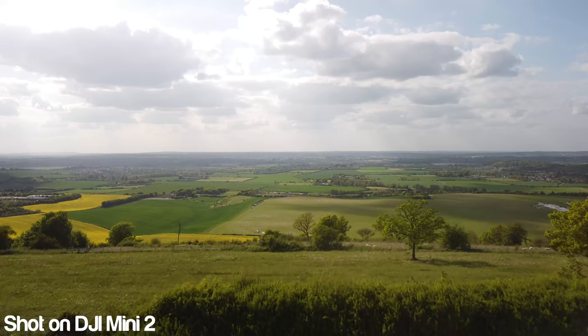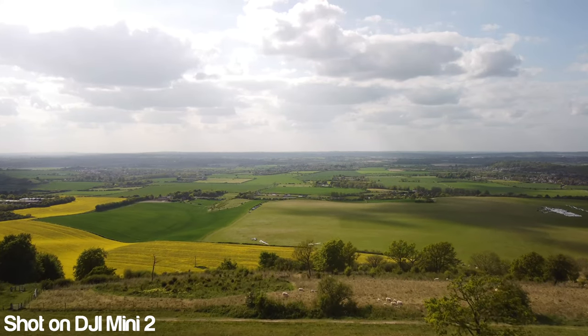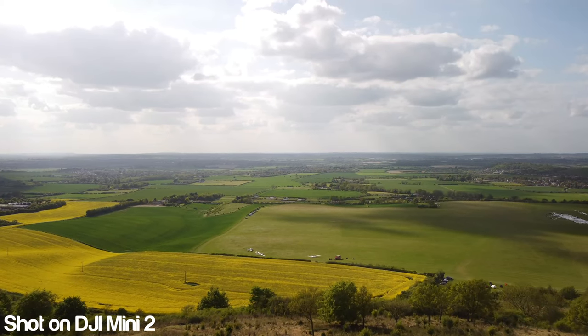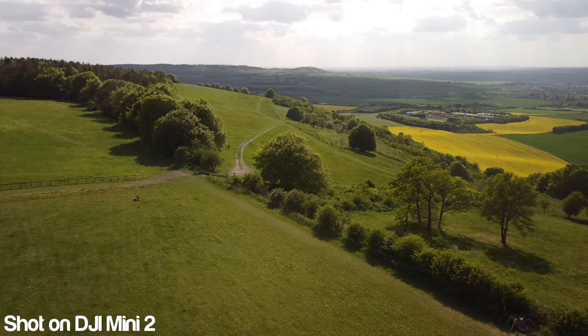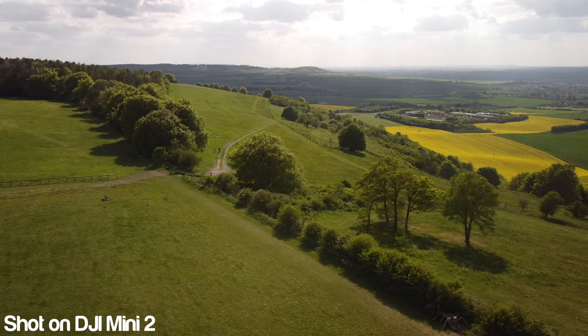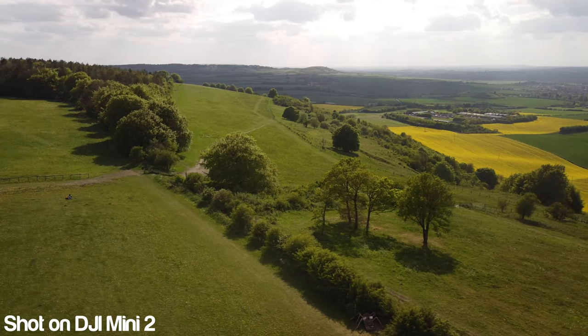Another mistake people make is to simply fly in the same spots over and over, ending up with pretty much the same shots. For any kind of filming you need variety. You can make the same location look amazing and interesting by using varied shots. Having a drone gives us a unique opportunity not granted to other types of filmmaking.